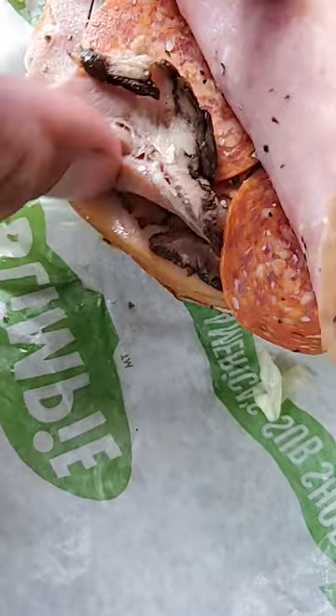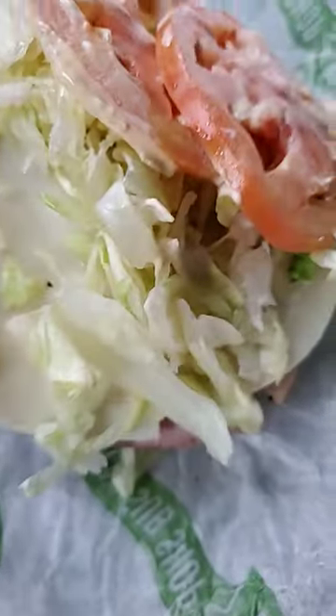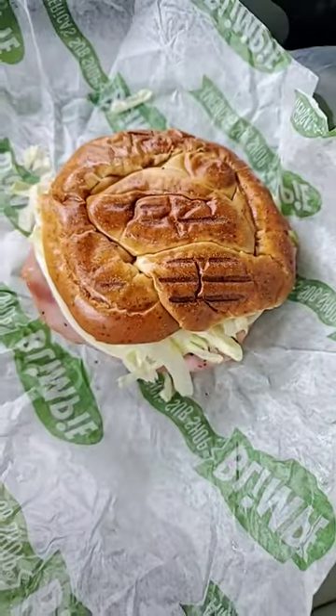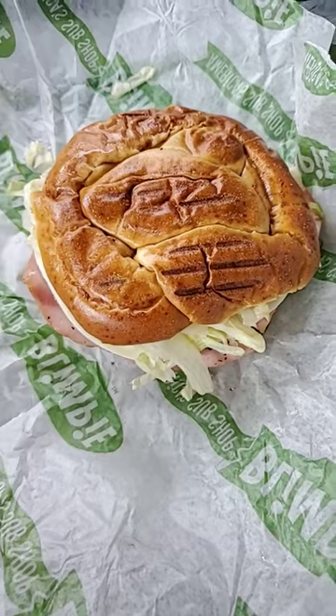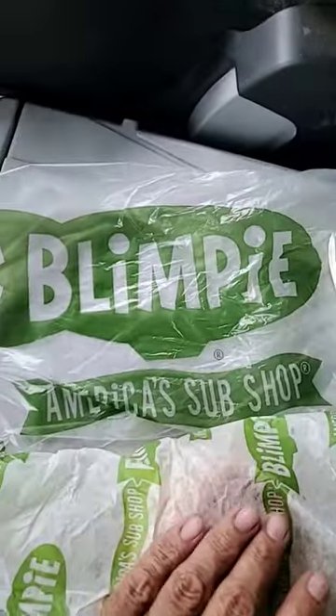That's cool — is there more cheese underneath? Yeah, sorry that I can't show you more than that. But that's ciabatta bread right there. It ain't cheap, but yeah, Blimpy America.